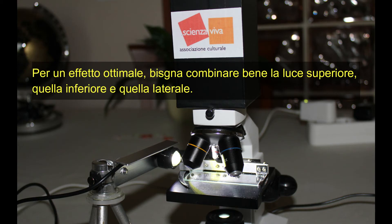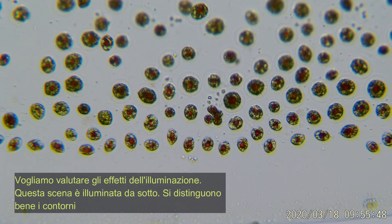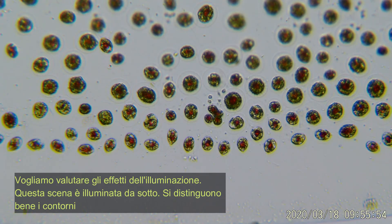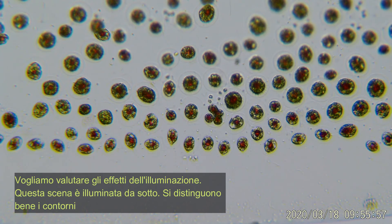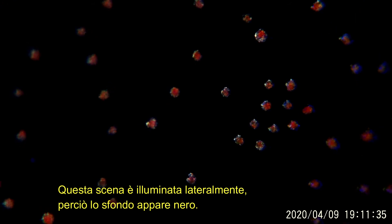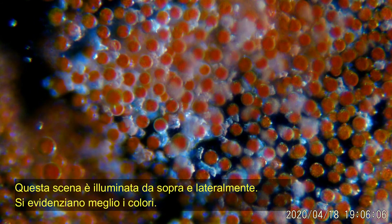Per un effetto ottimale, bisogna combinare bene la luce superiore, quella inferiore e quella laterale. Vogliamo valutare gli effetti dell'illuminazione. Questa scena è illuminata da sotto: si distinguono bene i contorni e tutte le parti trasparenti. L'illuminazione laterale fa apparire lo sfondo nero ed evidenzia meglio la colorazione delle parti interne. La regolazione delle tre sorgenti di illuminazione fa ottenere il risultato ottimale.